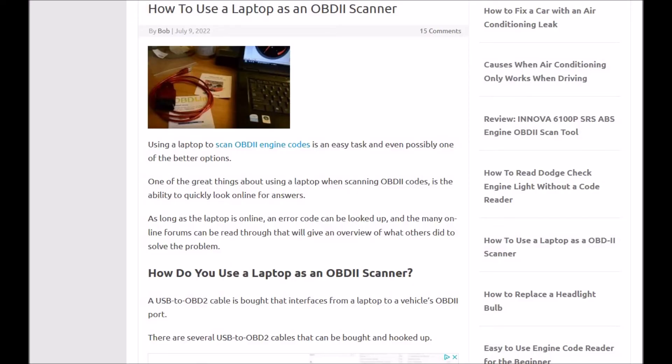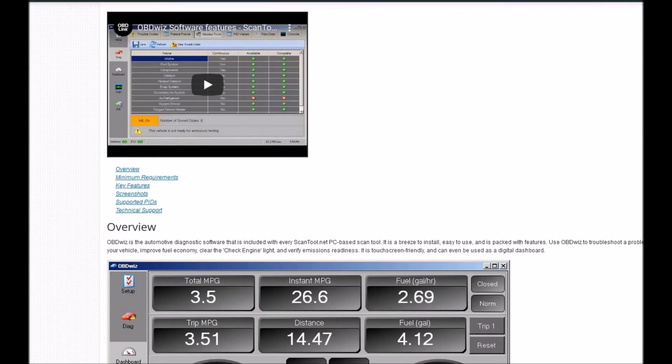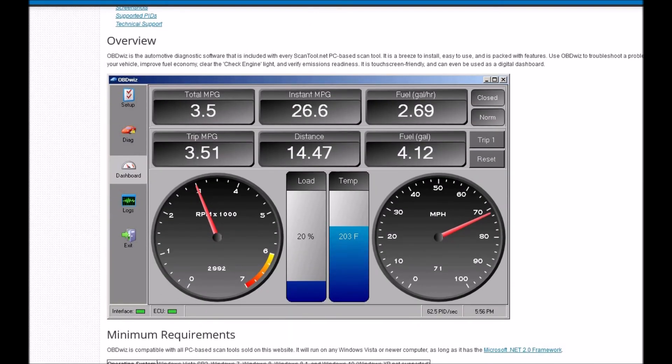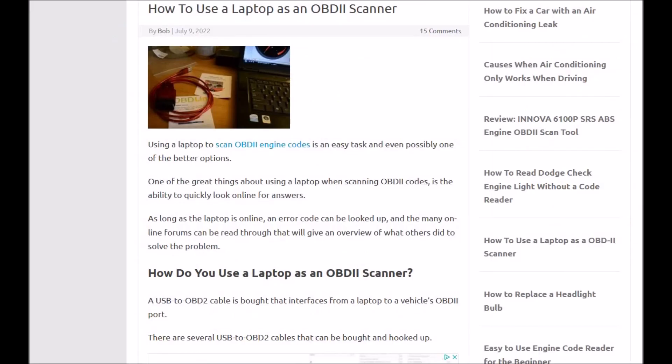To summarize: you've got to get an interface — either the wired one or the Bluetooth one — and then find the right software that works for you. If in doubt, just start off with OBDWiz, which works pretty good for reading and clearing basic codes and has a lot of good information, and it's free. If you want more features, look at other options that can even reprogram the ECM if you know what you're doing. If you have anything to add, please comment below, and if this video helps you, please click like and subscribe.